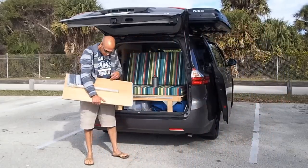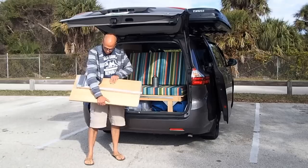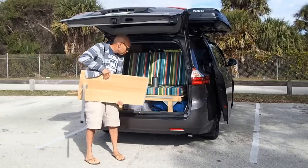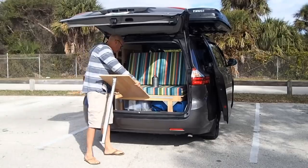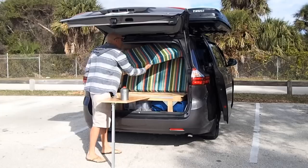If I want to cook something very steamy, I can cook outside — it's the same table that you use inside. Everywhere under the bed, there's storage.